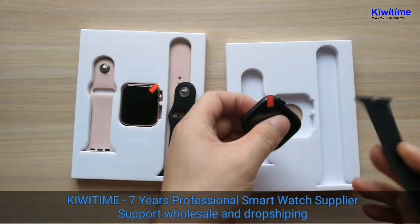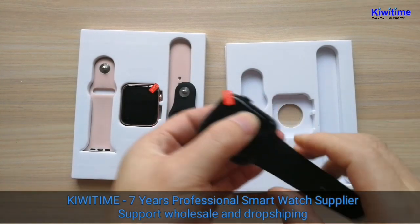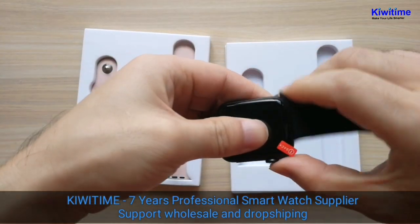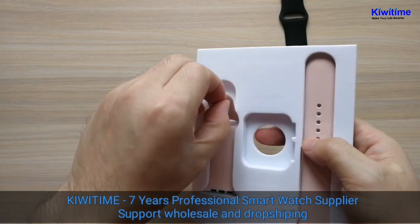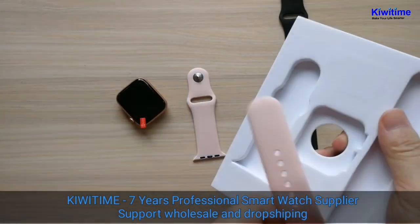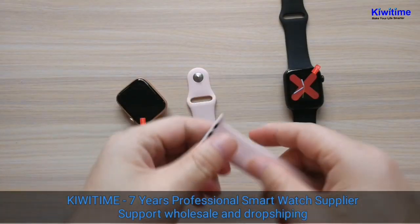Let's put on the strap. It can fit all 42mm and 44mm Apple Watch straps. You can also fit protective cases.